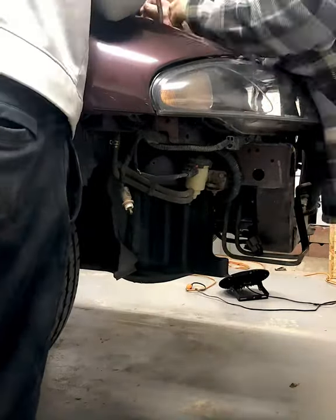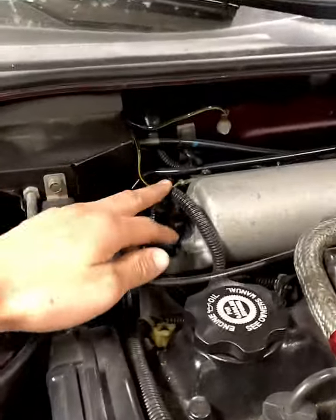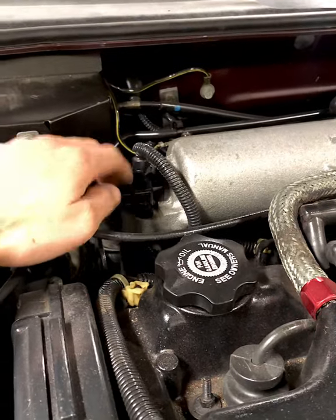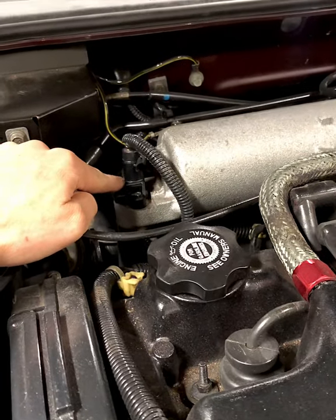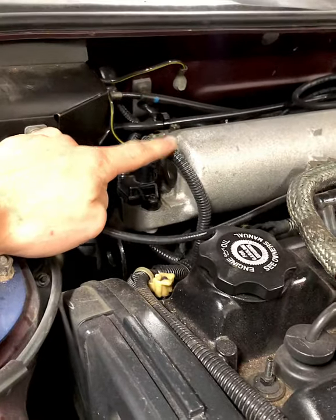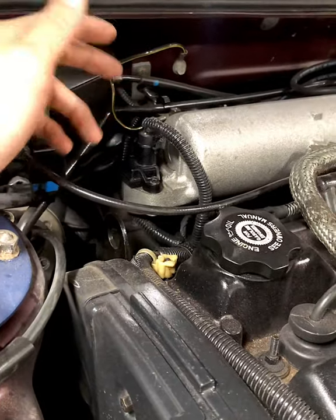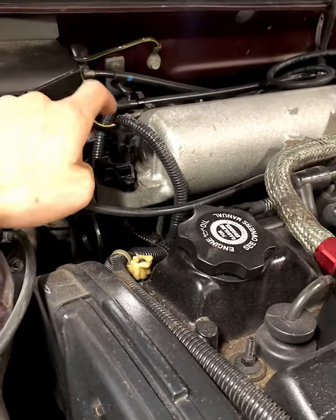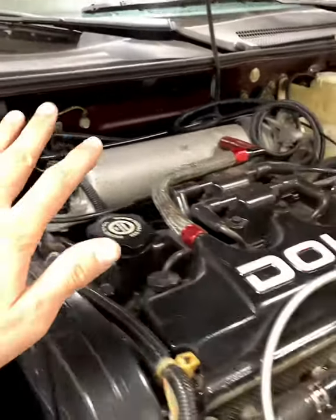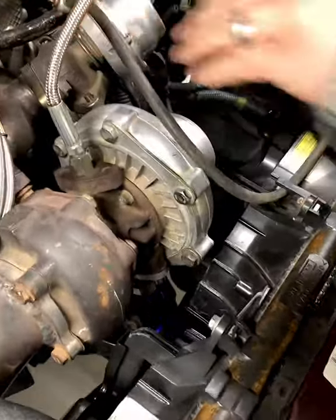We talked and researched about hooking everything up with the block-off plate with the MAF. I want to do a little bit more research on this before we actually put on the block-off. I've seen pictures on Google Images — a lot of people run it with just the stock MAF setup. So we're going to leave that for now and move on.